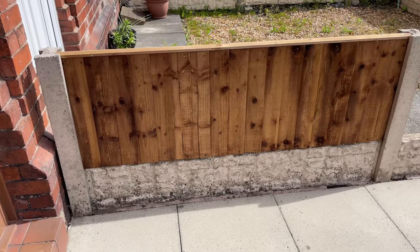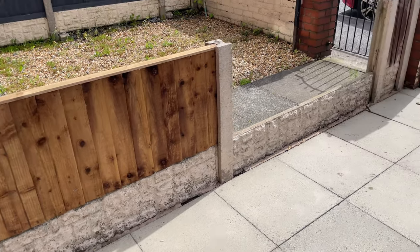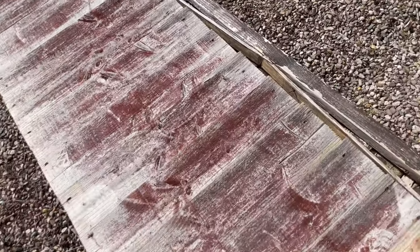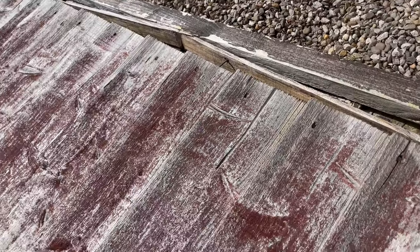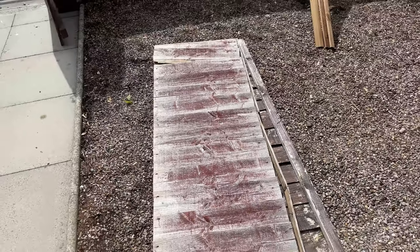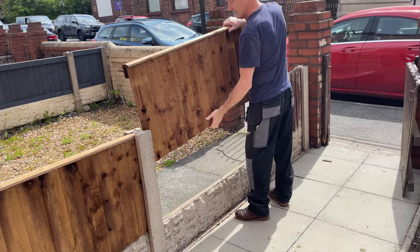New fence panels going in — look how nice they look. Obviously you're going to paint them, but I haven't decided what color yet. That's where the old fence used to be, and you can see the old fence panels were absolutely just worn out, really tired and broken everywhere. Yeah, just increasing the curb appeal — there he is, Big Steve, putting the fence panel in.